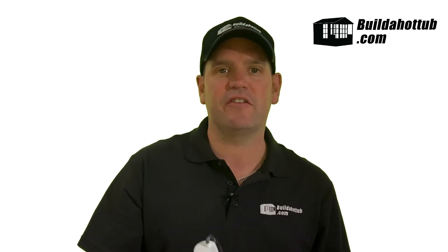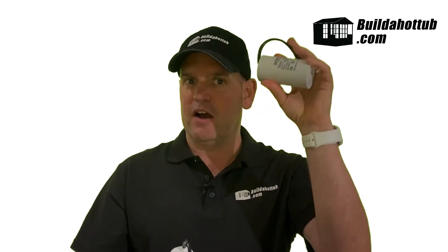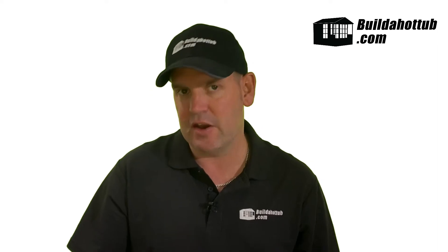Once your pump gets going, the startup capacitor's role is done, and it moves over to the run capacitor. The run capacitor, even when it's on low or when it's on high, just helps keep that pump turning over smoothly.